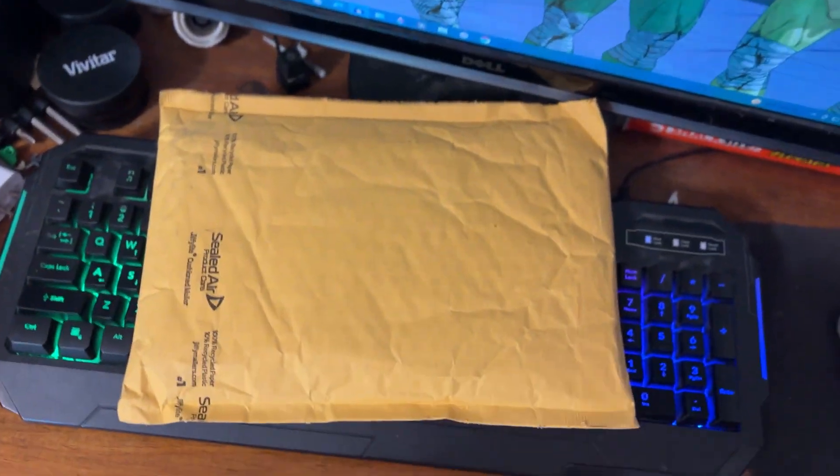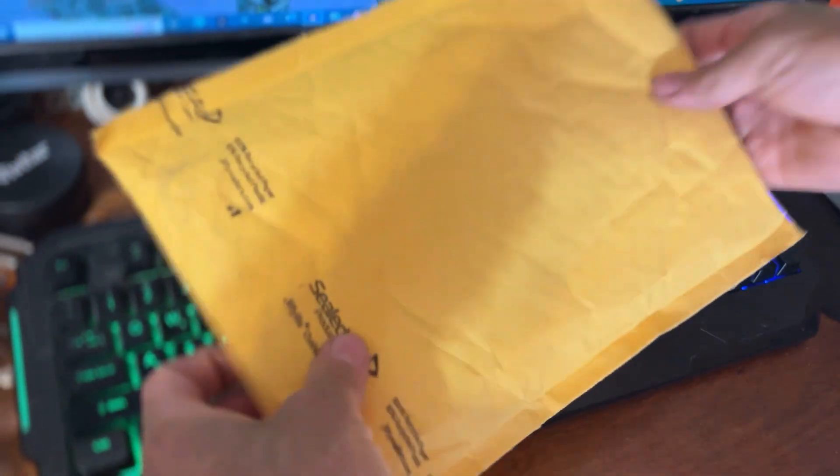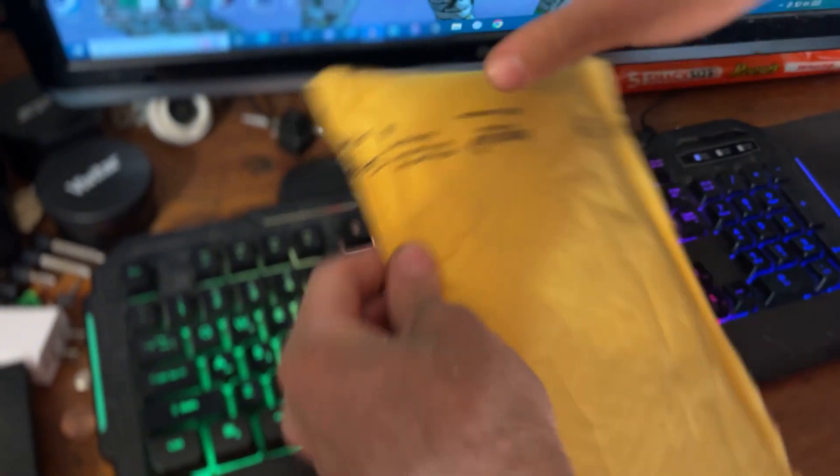Just hold this phone for me while I open this. Watch your finger because the lens is right there — just hold it the best you can. I'm going to open it up and we're going to see.